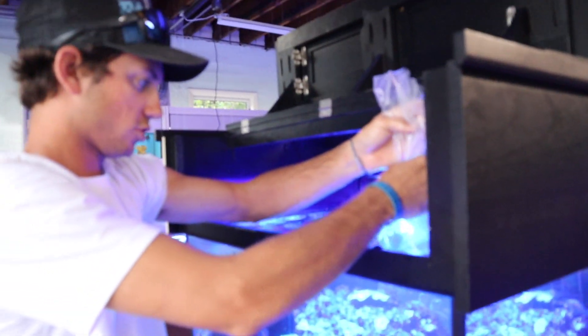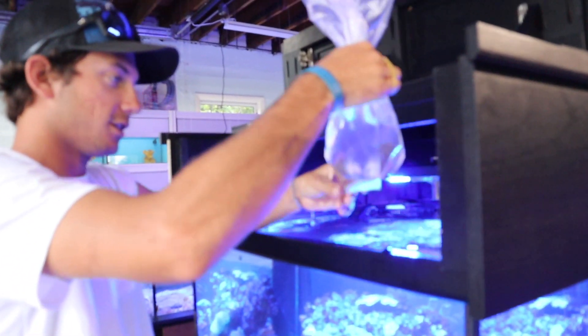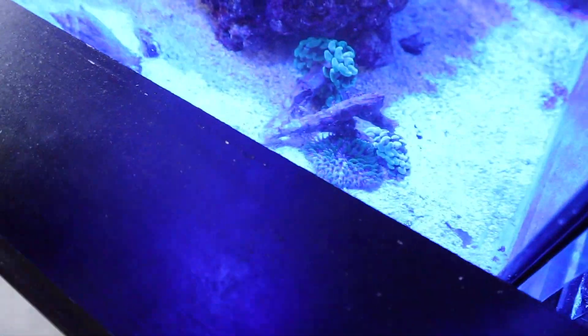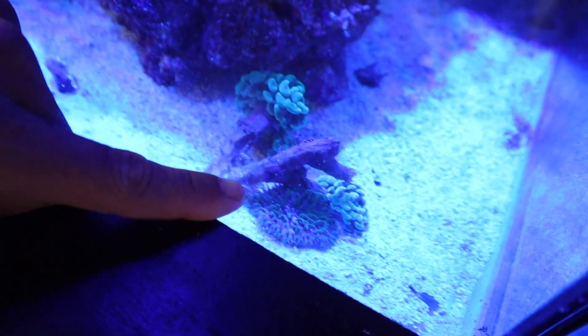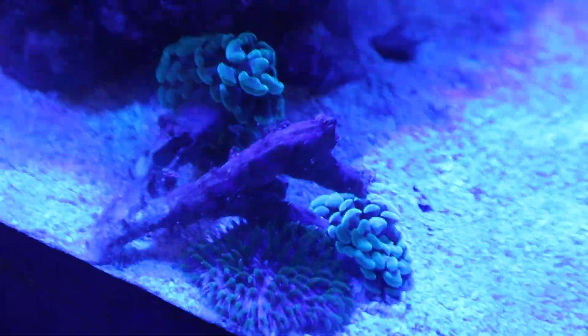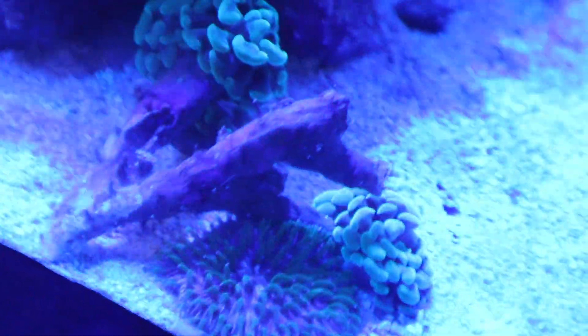Alright, this is the goniopora — it's now all closed up. So there's a blue plate coral laying underneath that hammer, which is a circular one right there. We're going to make an attempt to try to get it out of there.